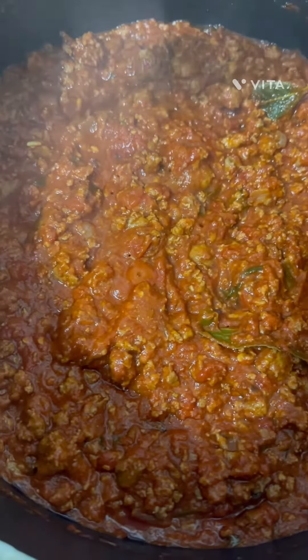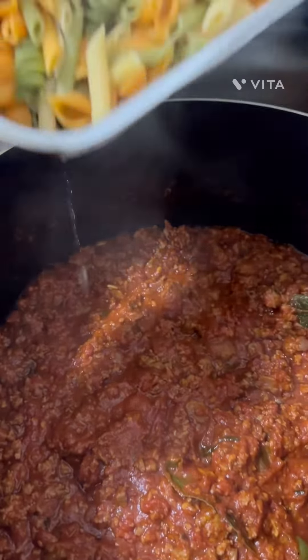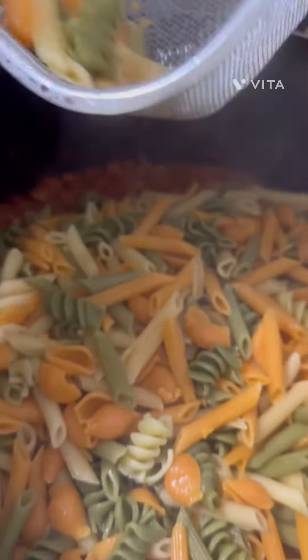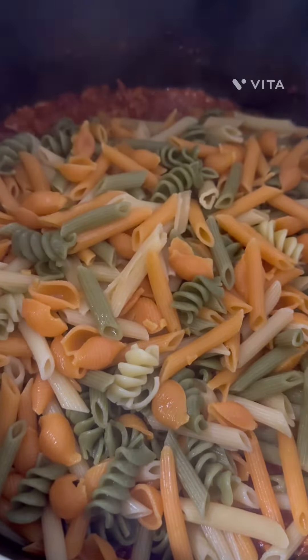Look at that, that's good. Are you ready? Yes, honey. Vegetable pasta, right? Yes, veggie pasta. Veggie pasta, look at that.